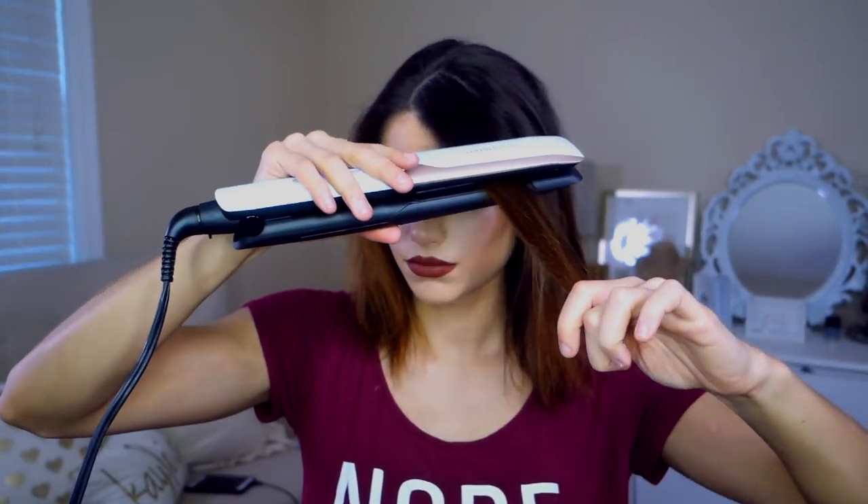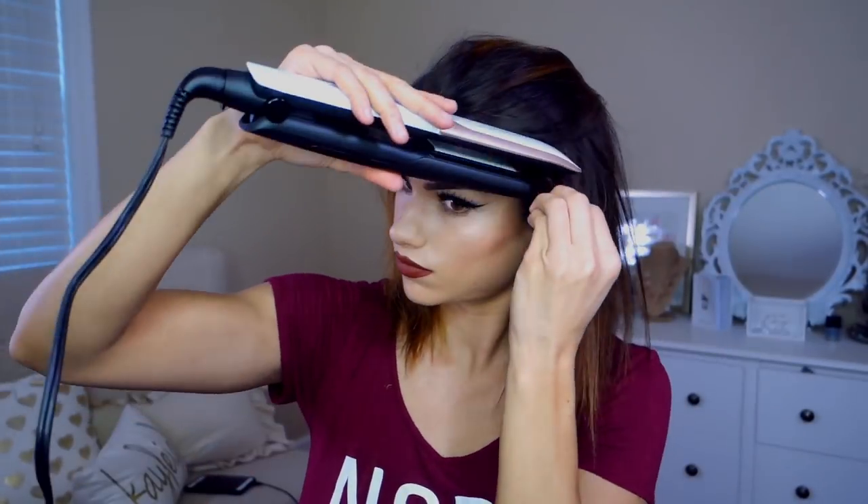It only takes 30 seconds to fully heat the straightener — it is very fast and very efficient for styling. If you're in a rush in the morning, it also has an auto shut-off safety feature, which will automatically turn off the device after an hour. One inch ceramic plates for uniform heating and a nice smooth glide. You're not going to hear or feel any hair breaking whatsoever — it just goes through so smoothly.